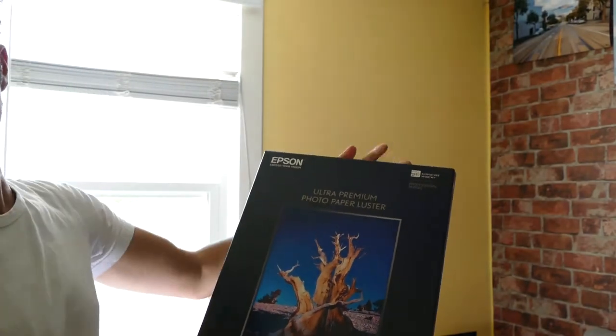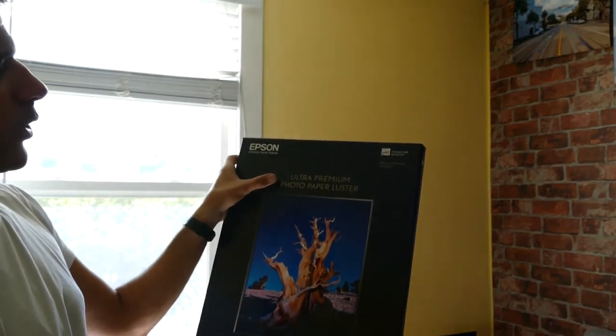Let's get down to brass tacks. Canon OEM Pro Luster on the Canon Pro 100 should have better results than the Epson paper — but let's take a look. The first thing I noticed when I opened the box of Epson paper was it was a little bit thinner than the Canon OEM Pro Luster. This is Epson Ultra Premium Photo Paper Luster. It felt a little bit thinner, not the same weight as the Canon paper. But upon inspection, it looked pretty much almost identical to it before anything was printed on it.